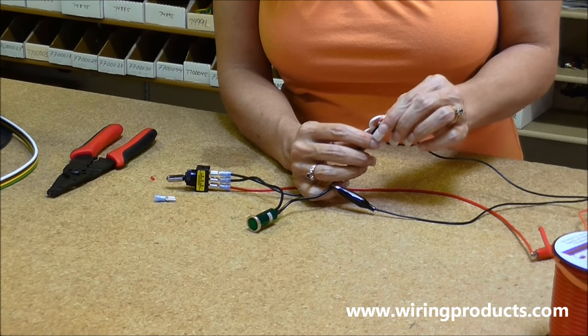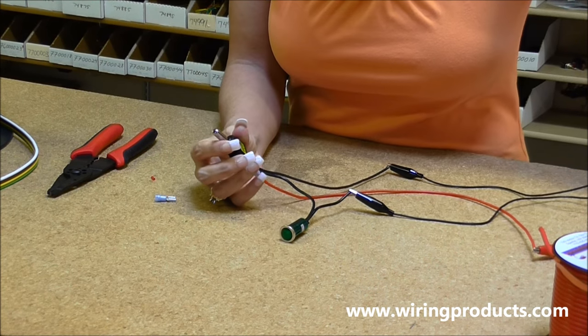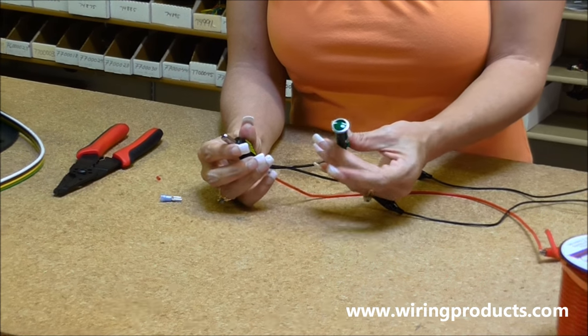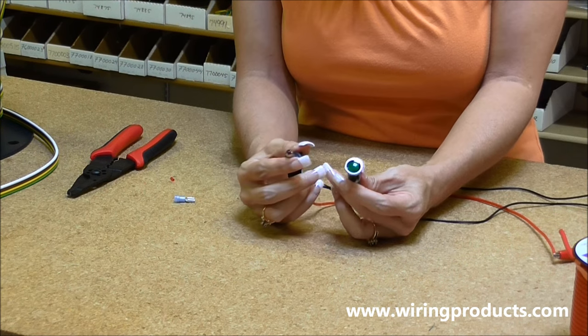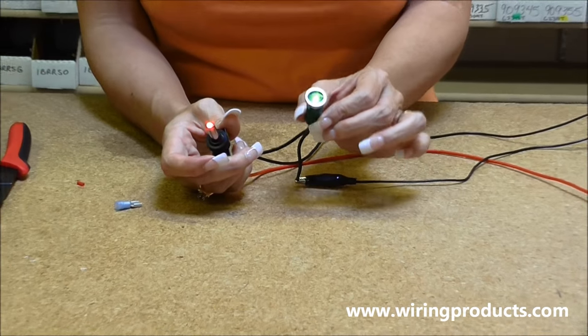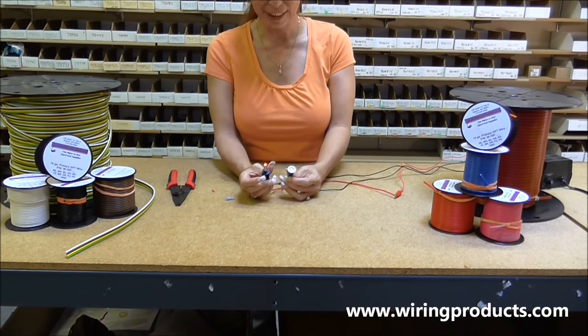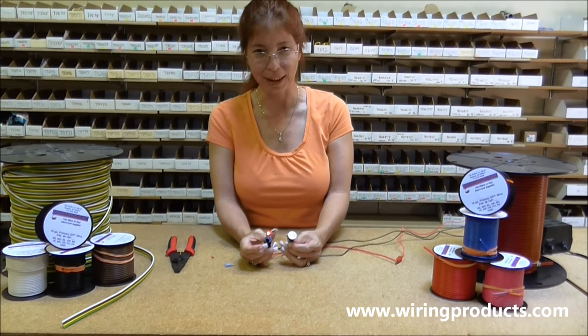Those are the outputs. I'm going to turn the power on and see if it works. Ready? And there you go. This represents the accessory that you're hooking up to, and that will be on. This is just a really cool LED light.